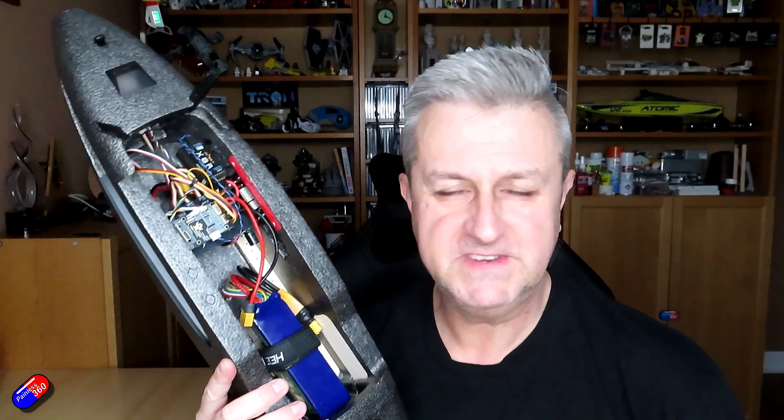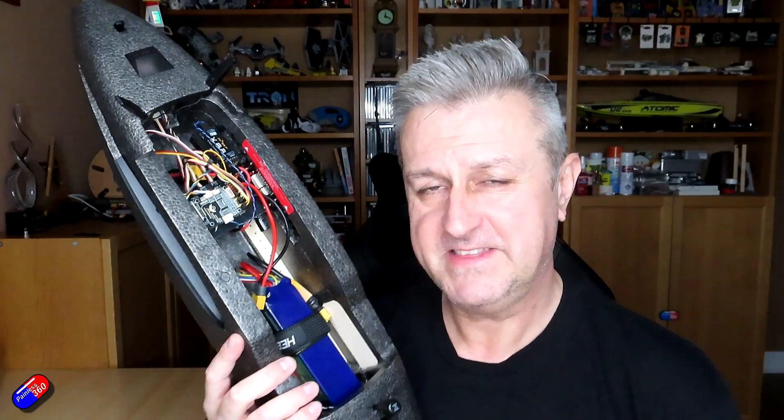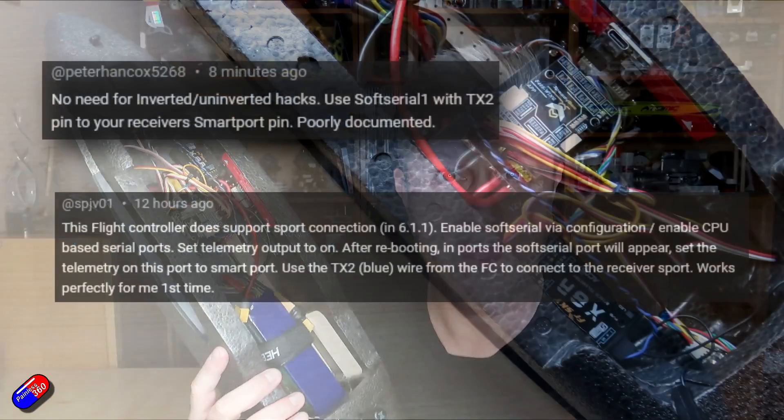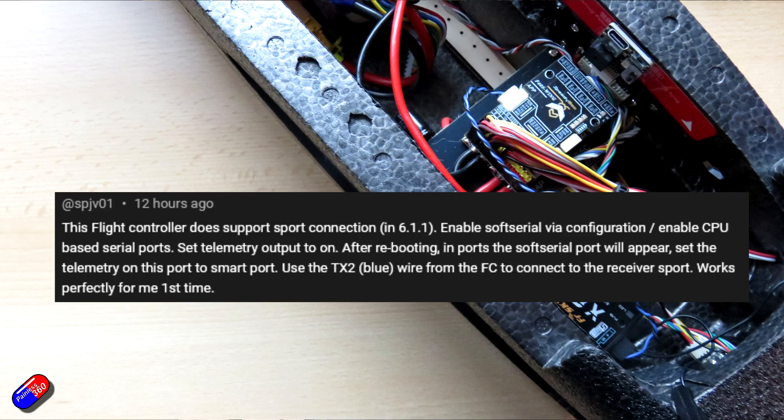I love it when these kinds of things happen. This is the kind of stuff in the hobby we should be doing more of — helping each other out, not taking pot shots at each other for not liking the same things we do. I need to say thank you to both of these individuals for helping me out, but specifically SPJV01 for taking the time and effort to not only explain the general concept but to specifically talk about the versions of software I needed.